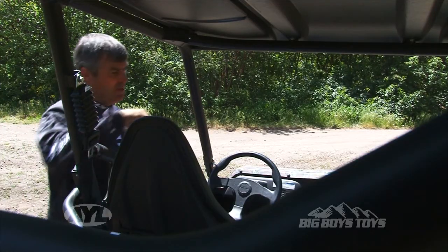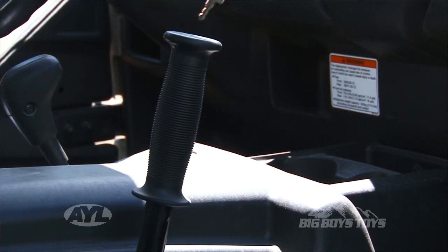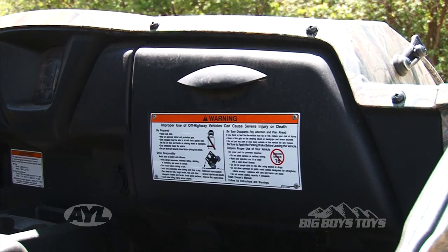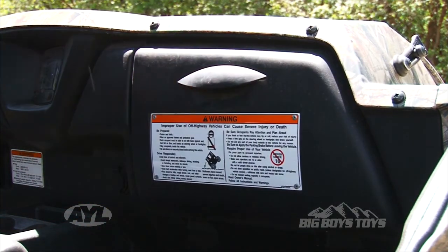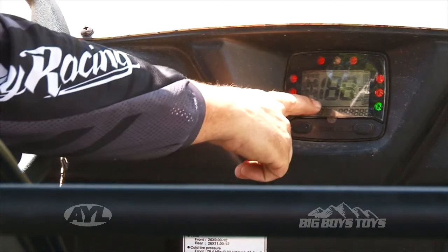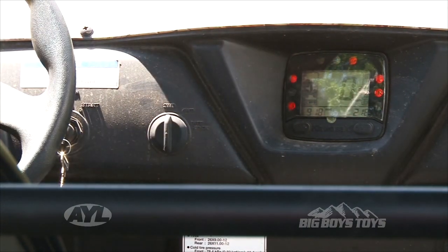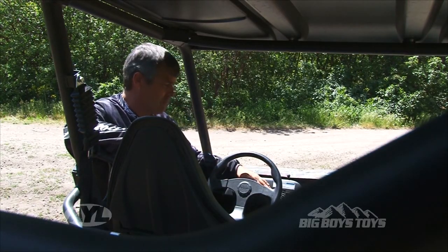Up here in the driver's compartment, you have a good handhold for your passenger to hang on, and also one higher up. There's a large glove box that you can put quite a few things in — it opens very nicely. A digital display has a clock, hour meters, fuel mileage, and all the digital information involved in it.